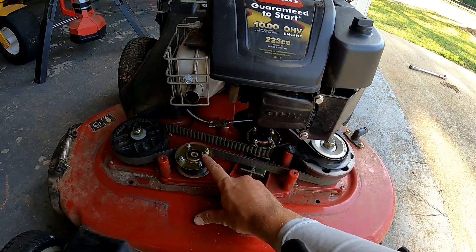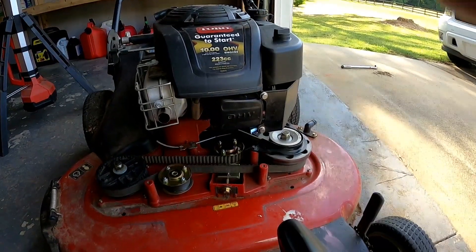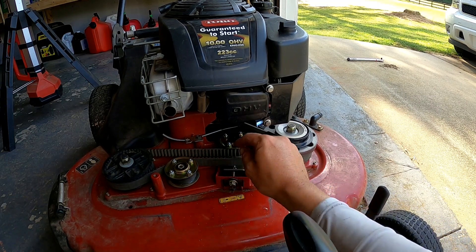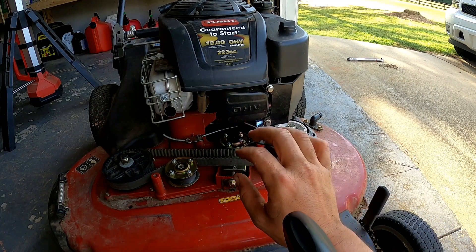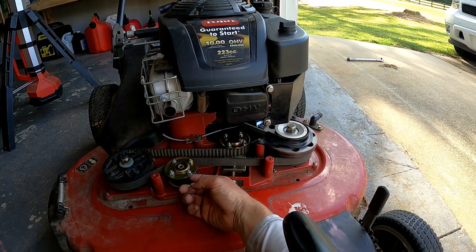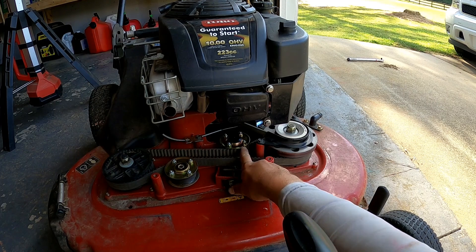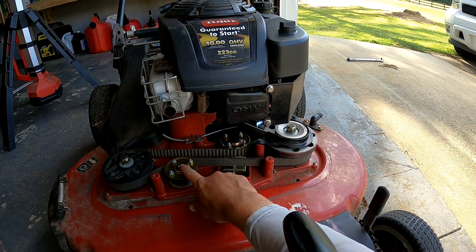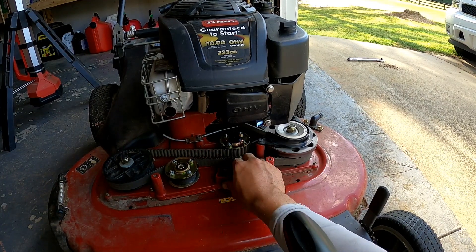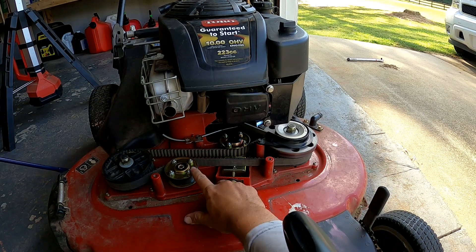You have to loosen this one a little to be able to get the belt over the rim of this pulley. Because even once you get these two bolts into the frame, even with it slid all the way out, you can't get the belt around this rim — you see how the pulley sticks out like a quarter to a half an inch on the gold part on top. So what I ended up doing is loosening up this one a bunch, then got it on there with it all the way out as far as it can go.